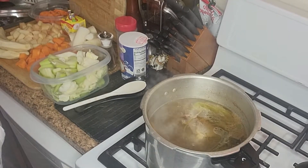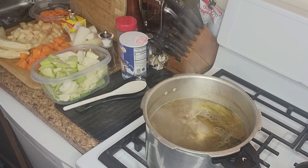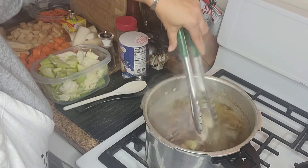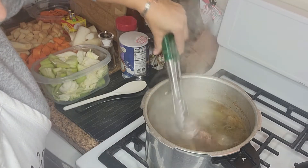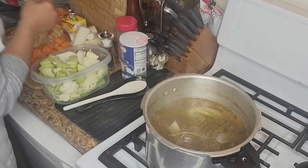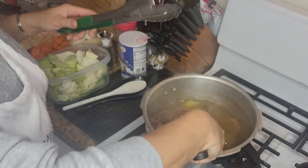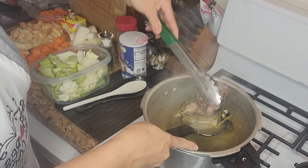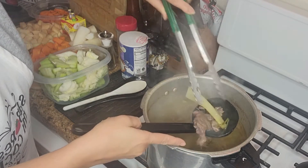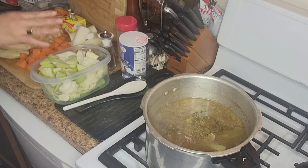Después de aproximadamente 25 minutos, hemos abierto nuestra ollita y miren cómo luce nuestra carnita. Les voy a mostrar cómo se ve: blandita, suavecita — se deshace en nuestra mano. Bien, bien sabrosa.